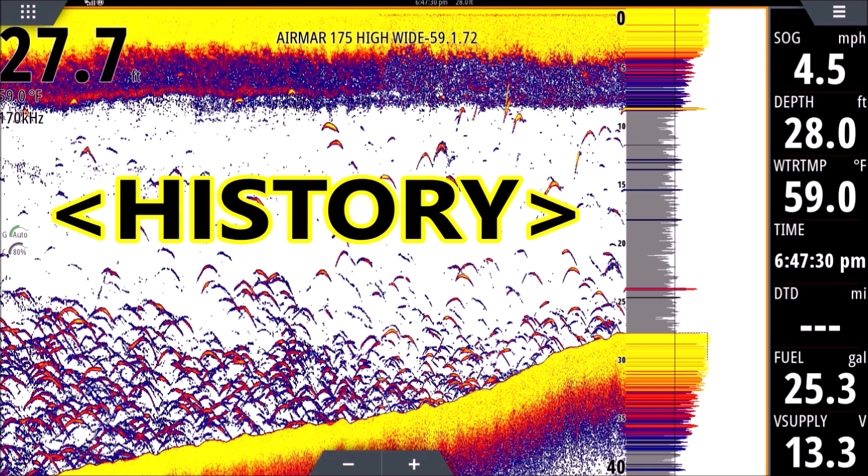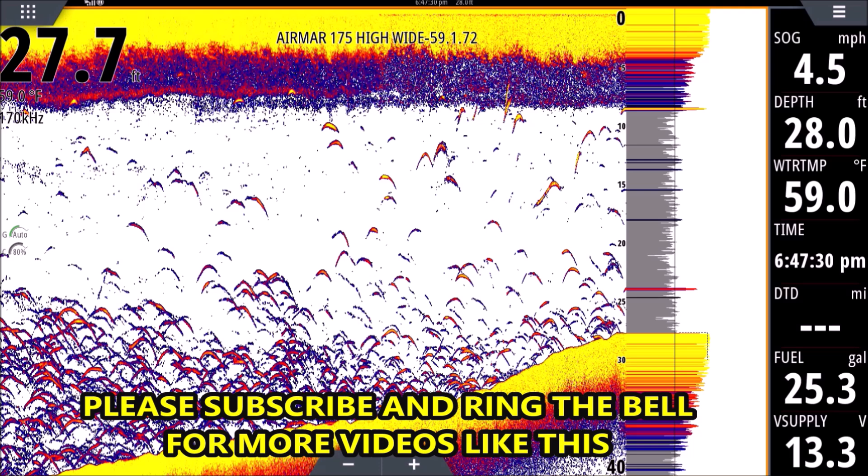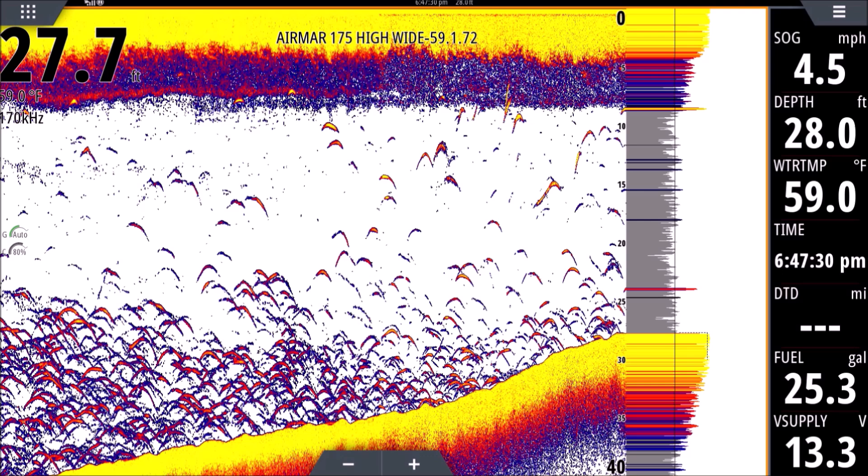The transducer behaves like a flashlight shining down — if you put your hand right up to a flashlight you see a small circle of light, but if you shine it on a barn door 50 feet away it's a giant circle. Your transducer works the same way: it shines straight down and gets wider as it goes. You may notice more fish returns towards the bottom than the top. There might be just as many fish throughout the water column, but because the beam is so narrow near the top, not as many fish will break it. The deeper you are, the wider your cone, and the more things will interrupt the pulse, giving you more returns.